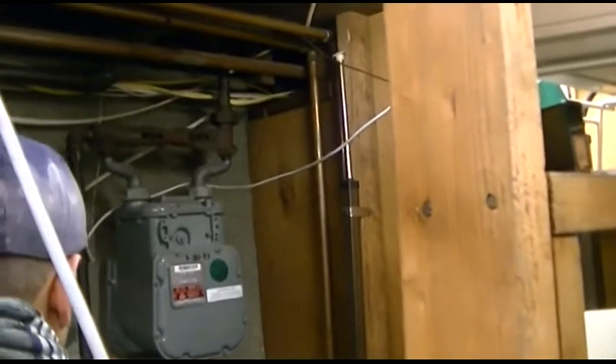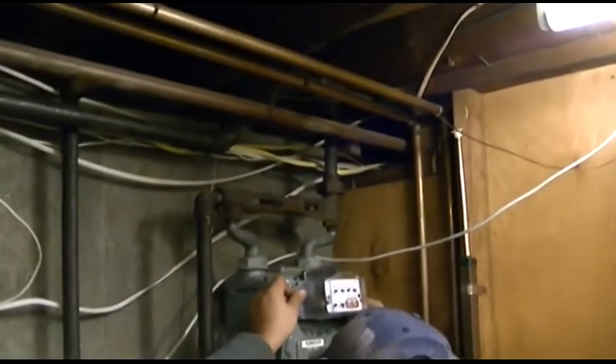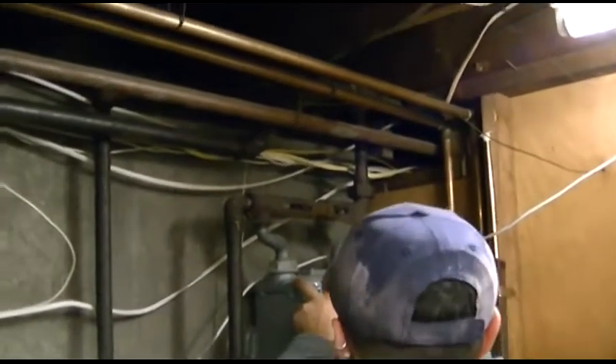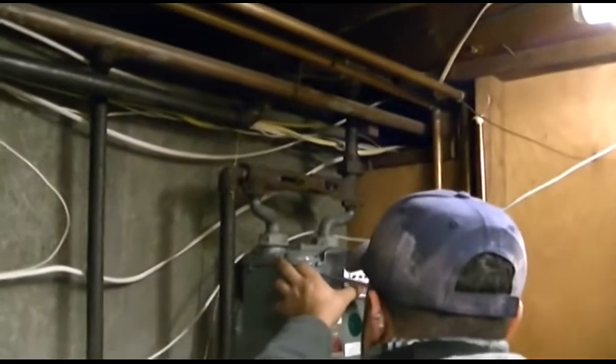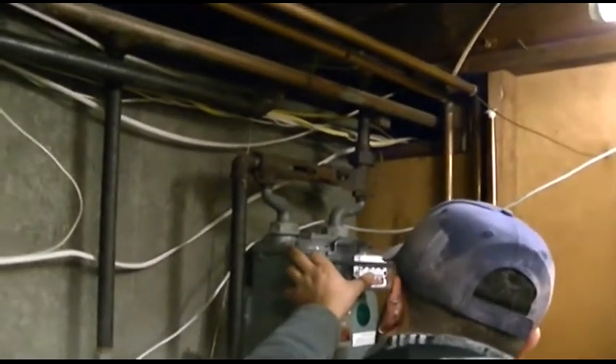They would always screw the bill up anyway. Me personally, I have an inside meter as well, so it's a little easier on me because nobody's ever home. You guys always come when I'm not here — that's how it works.